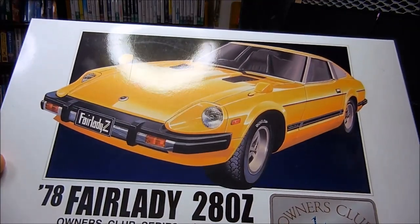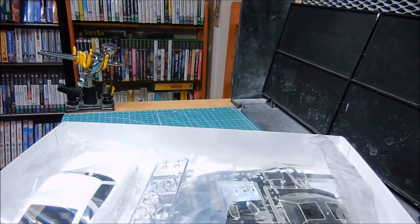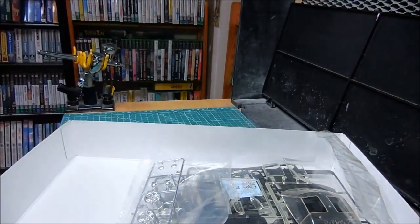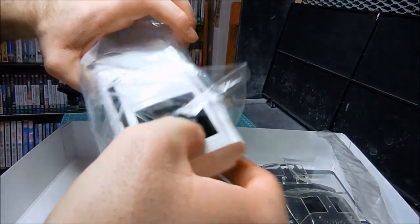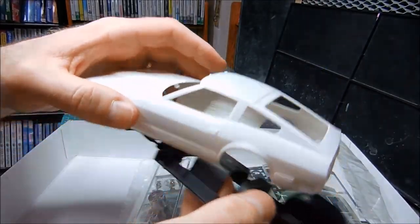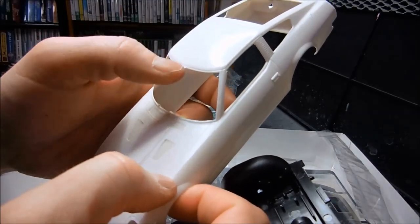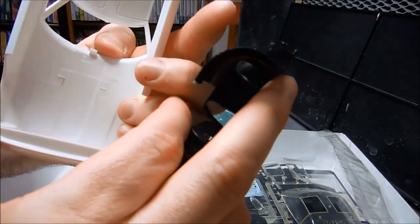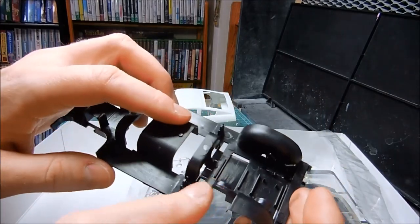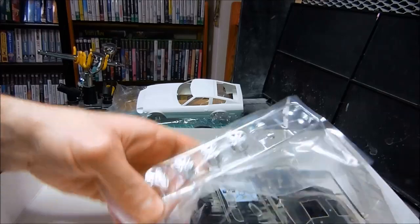The next car is a 1978 Nissan Fairlady 280Z. Let's open this bag up here — again this is also stapled to the box. This actually has the chassis underneath here as well. Kind of stuck together. Fairly nice. It's got some flash there and also here. I'll have to follow that flash. It's okay looking I guess. It's got some chrome parts here.